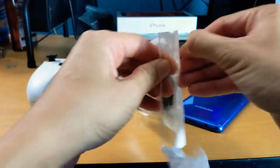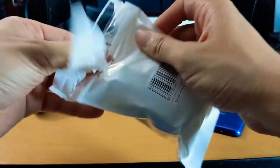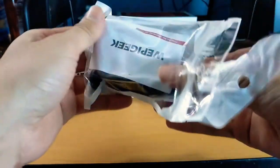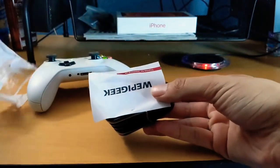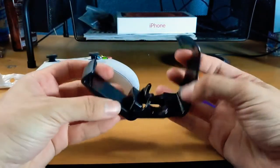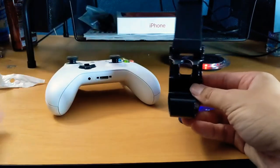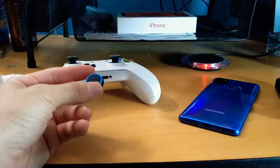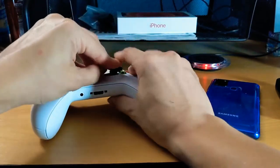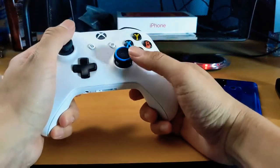For whatever reason I cannot get this package open — there you go, I have to kind of tear it open. This item is literally less than ten dollars. What comes out of the package is the actual attachment that goes around the Xbox controller, and it also comes with two little joystick pad covers that you can put over your controller, which I think is pretty cool.